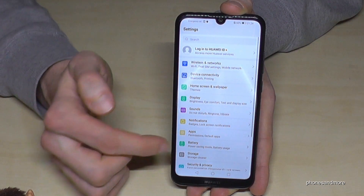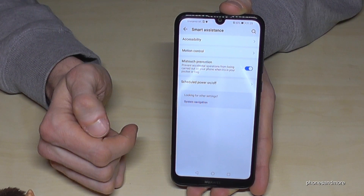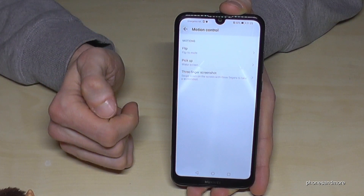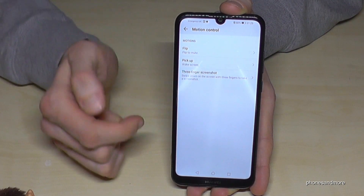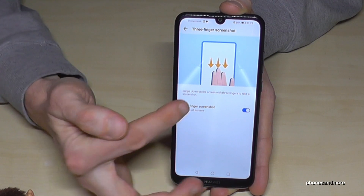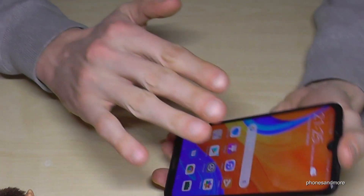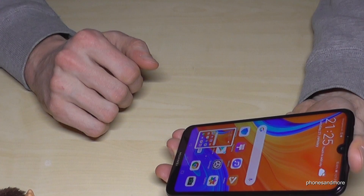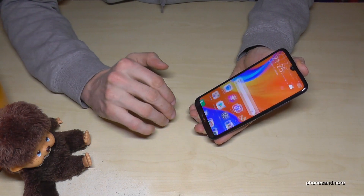There's another way, but you have to enable it first. Go to Settings, scroll down to Smart Assistance, then go to Motion Control. There's an option called 'Three Finger Screenshot' — tap it and enable it. Then, as the instructions show, just swipe three fingers down and you will have a screenshot.